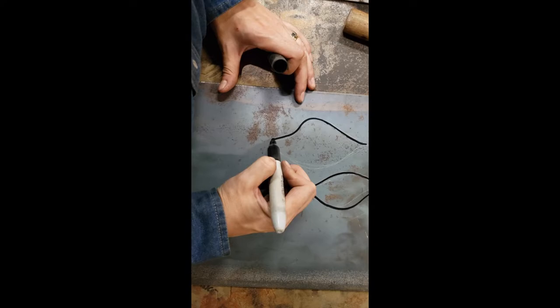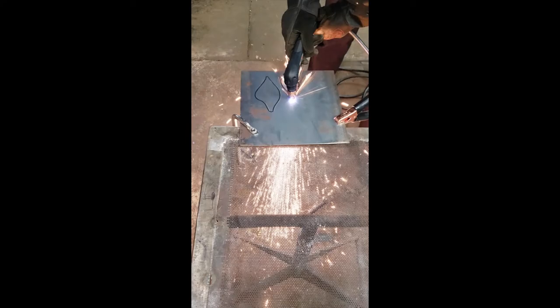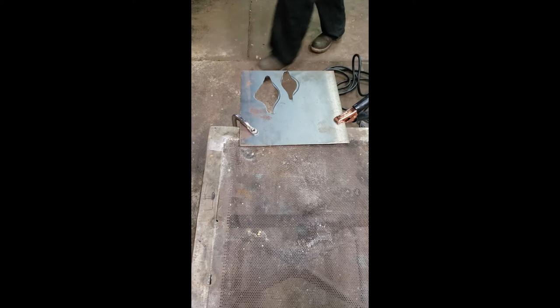I begin by drawing. I have certain patterns and shapes that I use continually in my work. Sometimes I'll use a pattern, but often I'll freehand the shape that I'm going for. After I've roughed out the shapes, I will cut out multiple patterns from a sheet of steel with my plasma cutter.